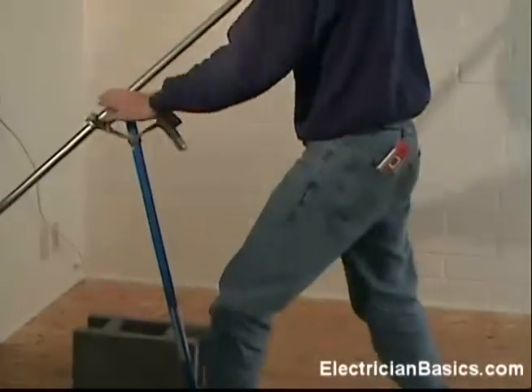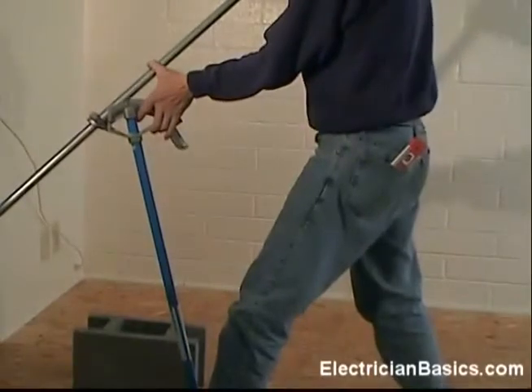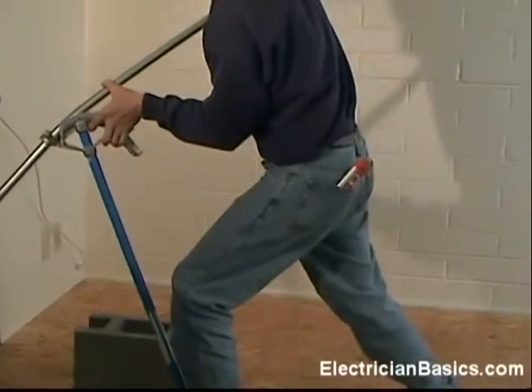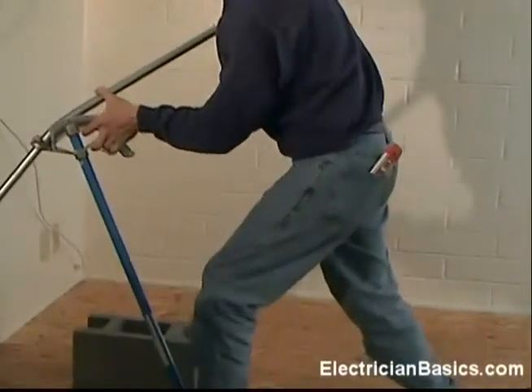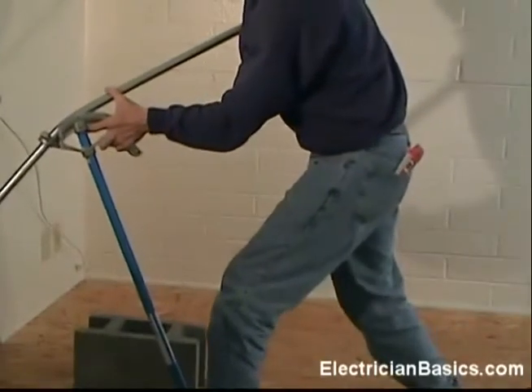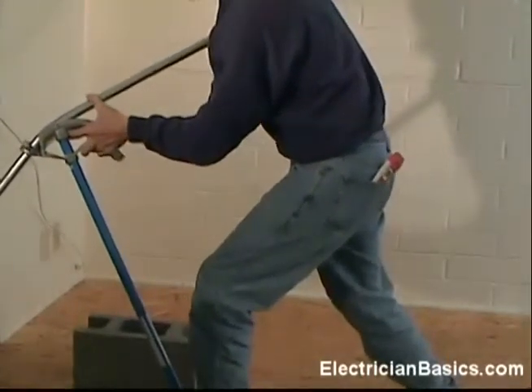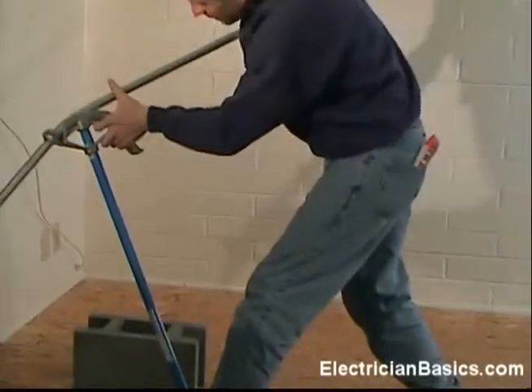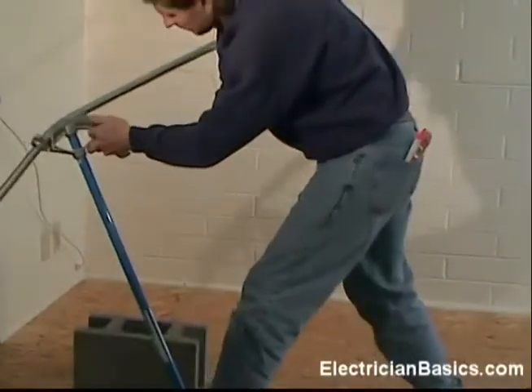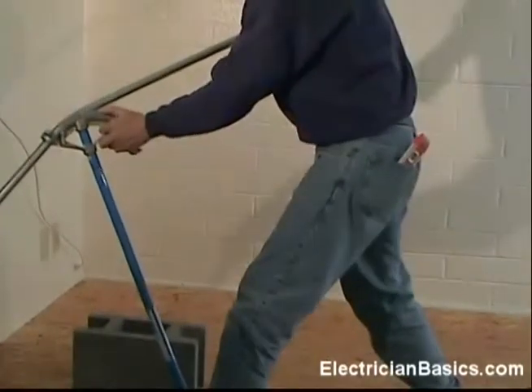Now I'm lined up. I need to make another 22 degree angle.